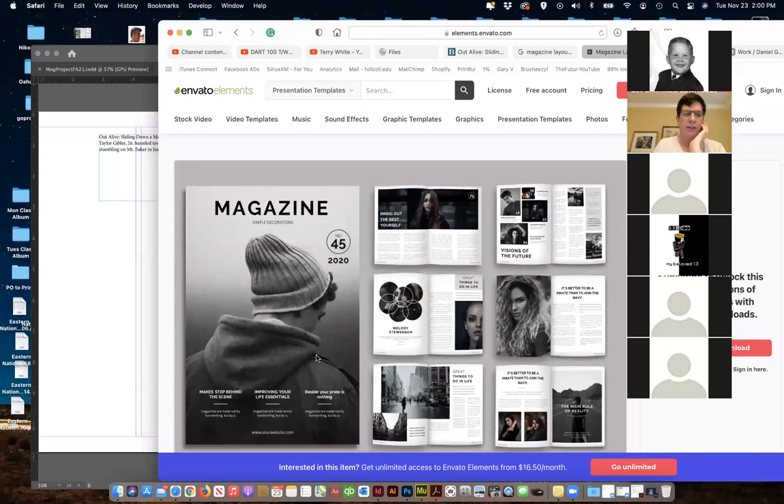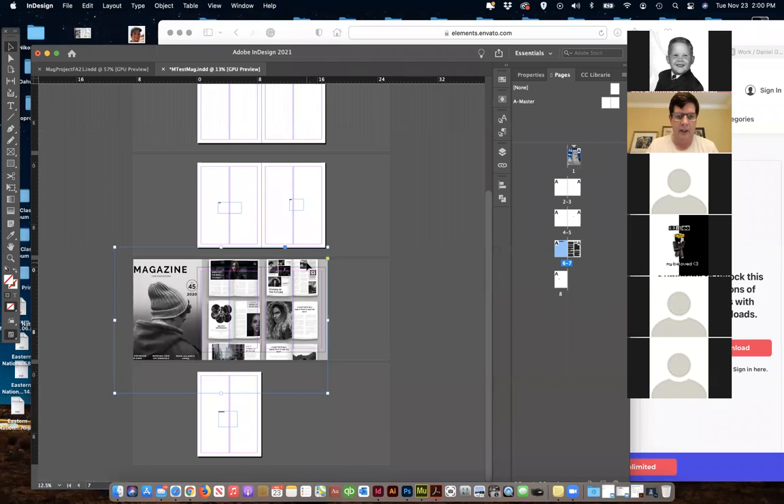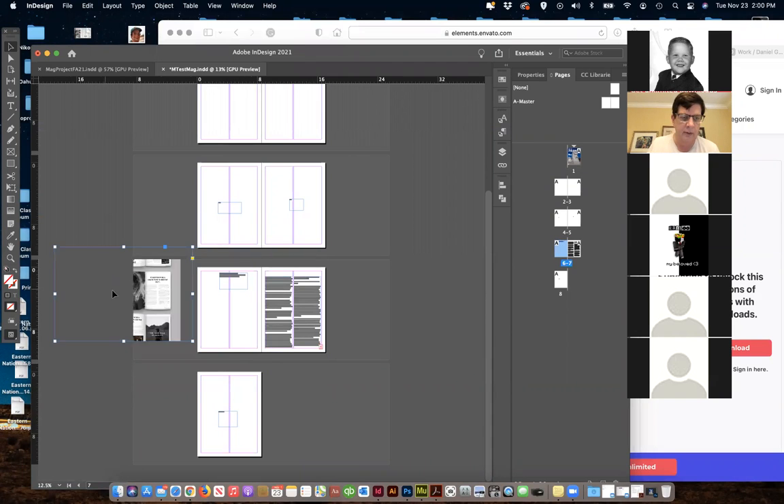I'm going to drag this reference image over here. I just grabbed this picture and I don't want the whole thing — I'm just going to drag it over and use it as a reference. I'm just scaling this down and making it fit the box.